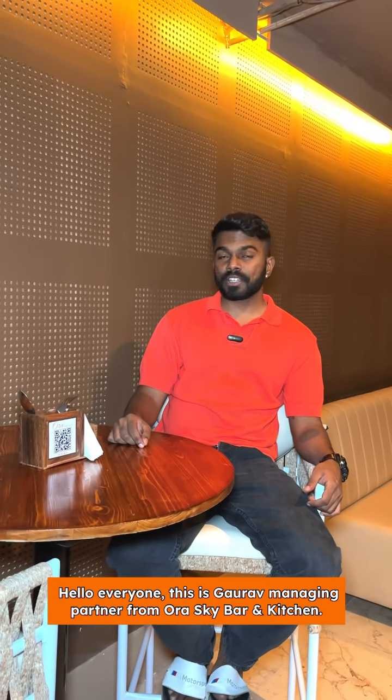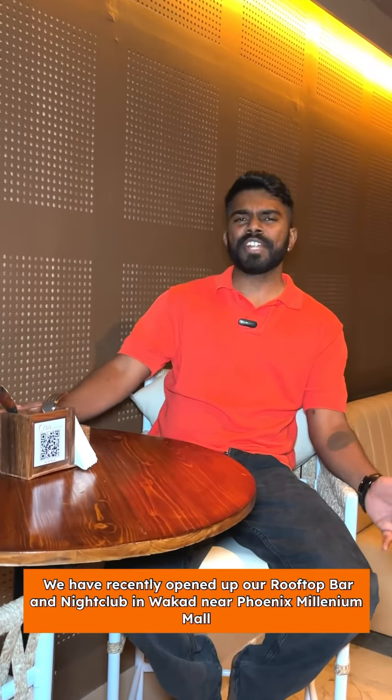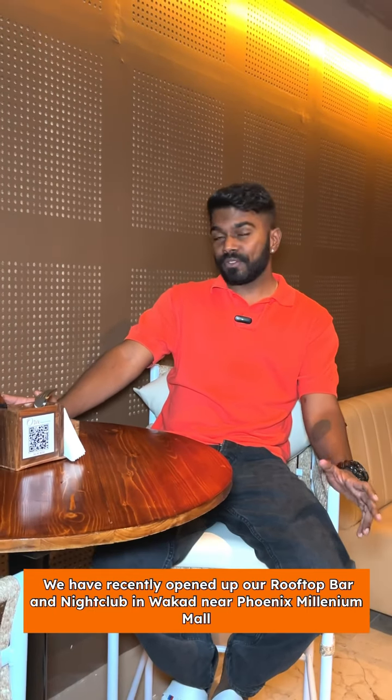Hello everyone, this is Gaurav, Managing Partner from Ora Skybaran Kitchen. We have recently opened up our rooftop bar and nightclub in Vakard near Phoenix Millennium Mall.